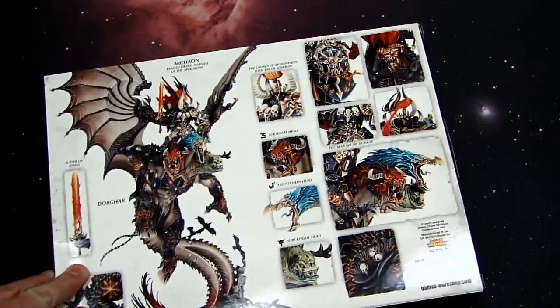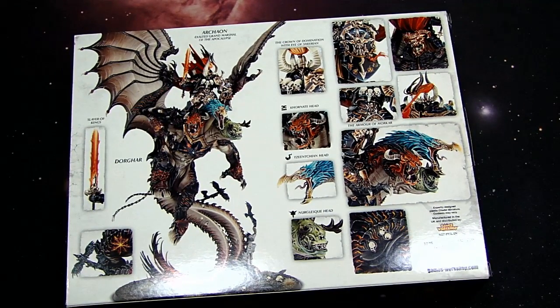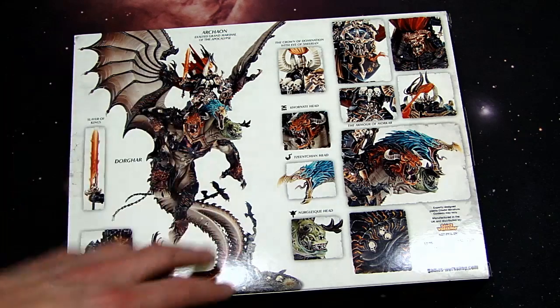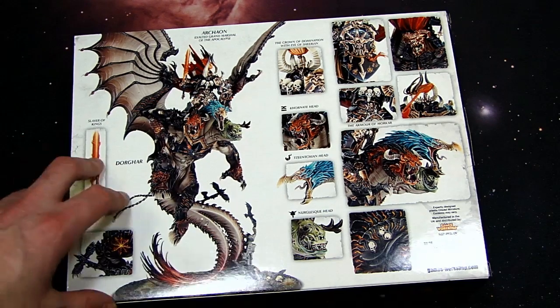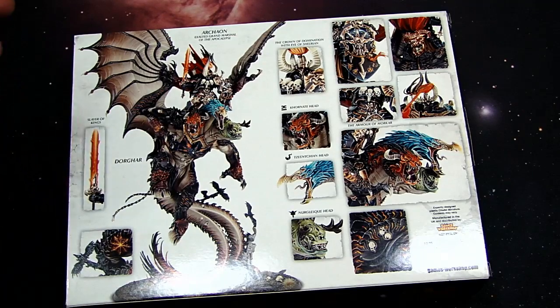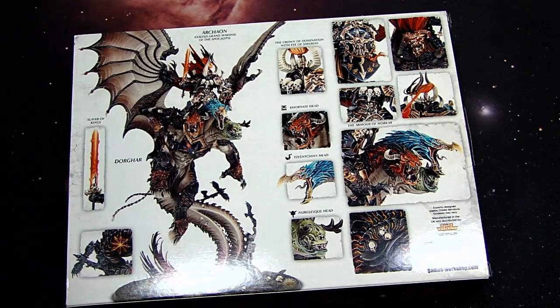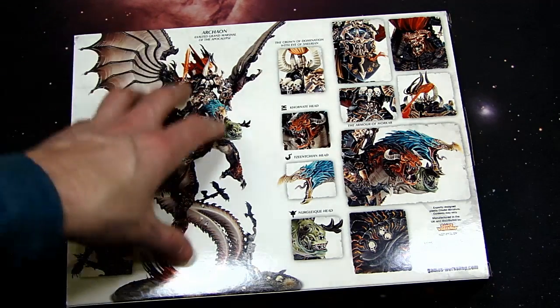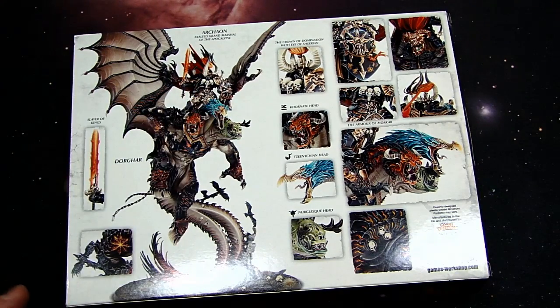Don't get me wrong, it's awesome. Who knows back in 2013 when they had this model in mind — going over the whole plans for the End Times — or maybe he was supposed to be part of the End Times and they just didn't write him in. Now they brought him into Age of Sigmar. The box art was designed this year, but obviously this guy was coming in 2013 or designed for 2014 with the End Times stuff, and then they changed it.